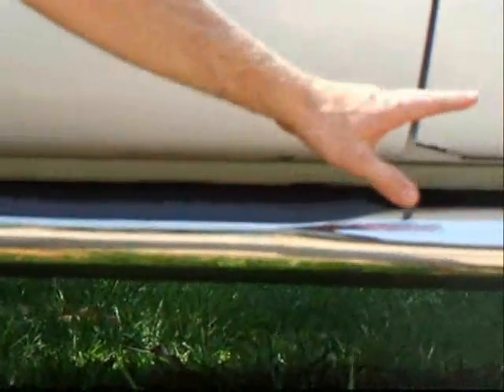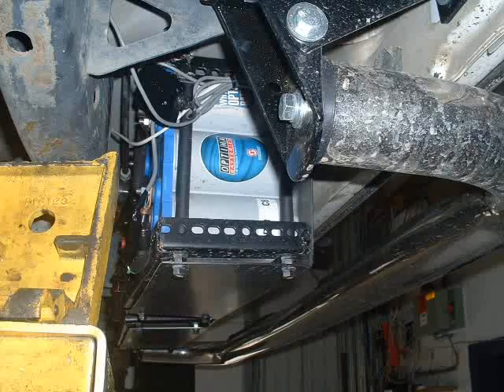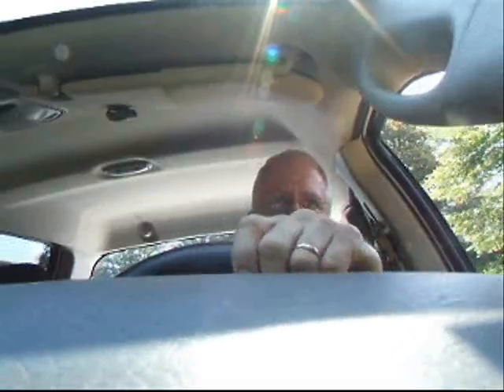Underneath the cab is where I've mounted my batteries. I've got 12-volt advanced glass mat batteries. As you can hear, there's hardly any sound — just a little bit of a whine from the electric motor.